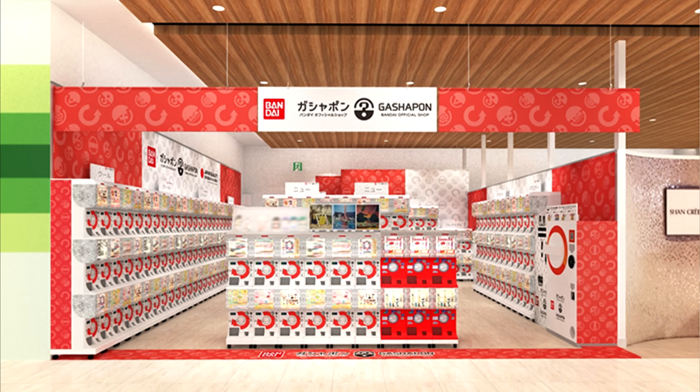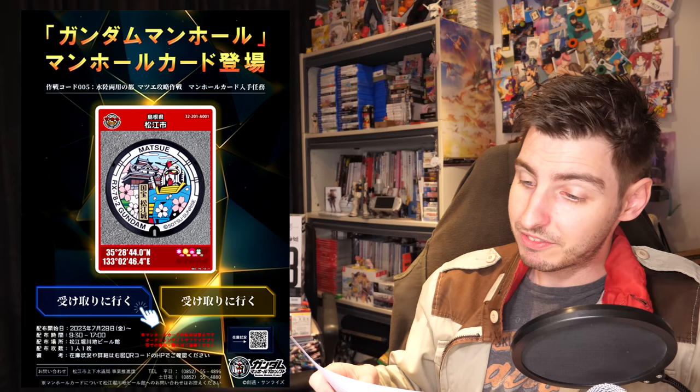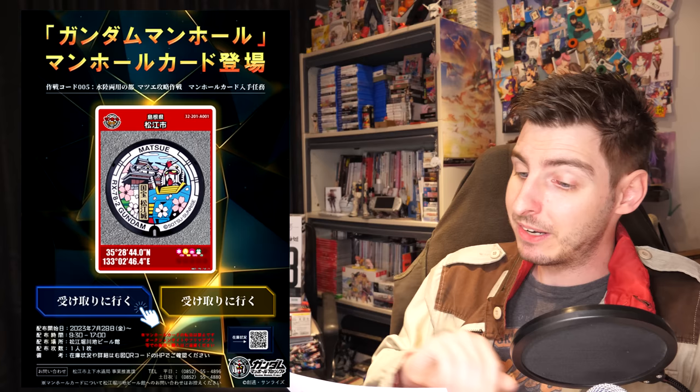In other news, a new Bandai Gachapon store is opening up in Tsutaya in the Across Plaza Tomizawa Nishi. From September 9th until November the 20th, a giant robot exhibition will be held at the Fukuoka Art Museum. From July the 28th until stock runs out, a Gundam manhole card will be given out to visitors of the Matsue Horikawa Craft Beer Museum.